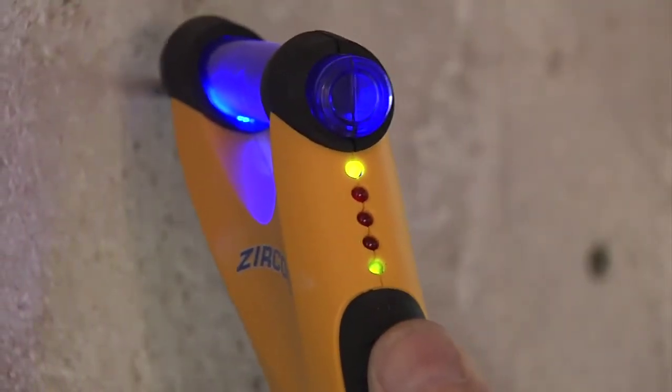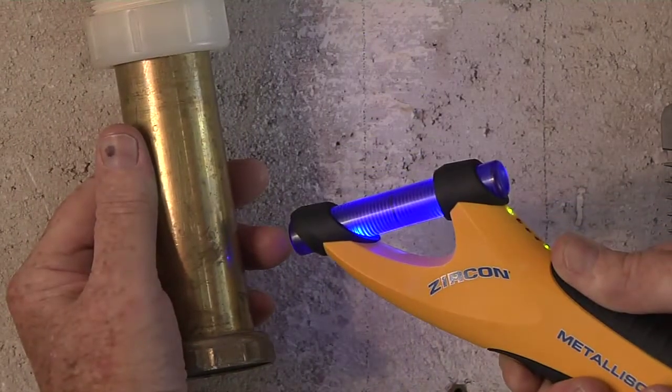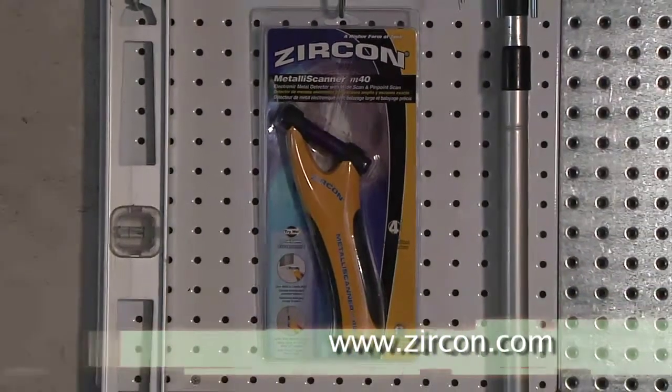The Metali Scanner will sense magnetic metal up to 4 inches deep, or non-magnetic metal, like copper pipes, up to 2 inches deep. You can find yours at Zircon.com under Sensors and Scanners.